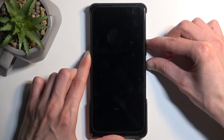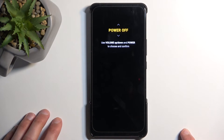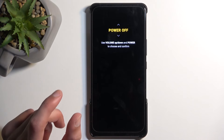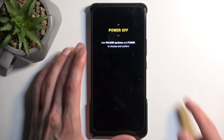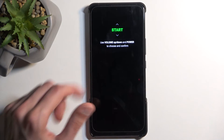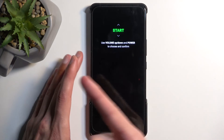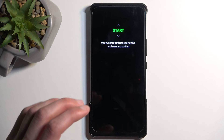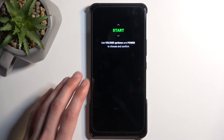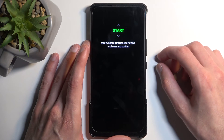Once you see the boot mode, let go of the two buttons right away. One thing to mention: sometimes when you let go of the power button it accepts the first option, which is Start. Basically, the power button confirms the selected option, and Start tries to boot you back into Android. So if you see this page automatically close and go black when you let go of the buttons, start holding them right away and try again.